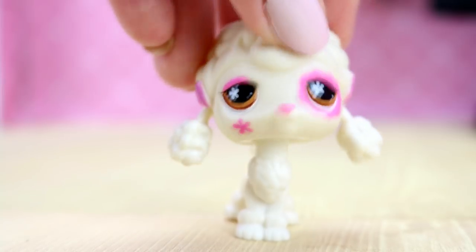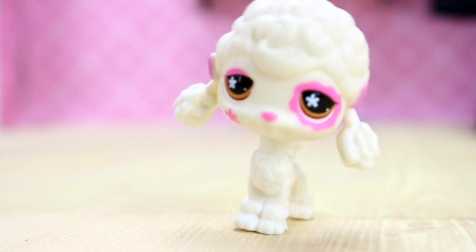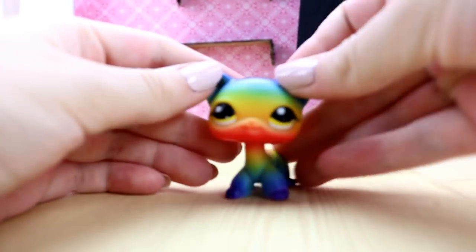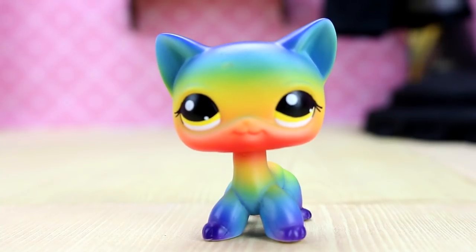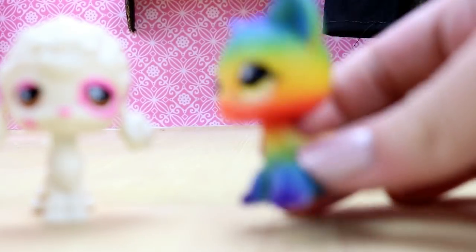On YouTube you see people reviewing short-hair cats that are colored like other LPS. So the first one we have today to share is... look at it. It's so pretty!